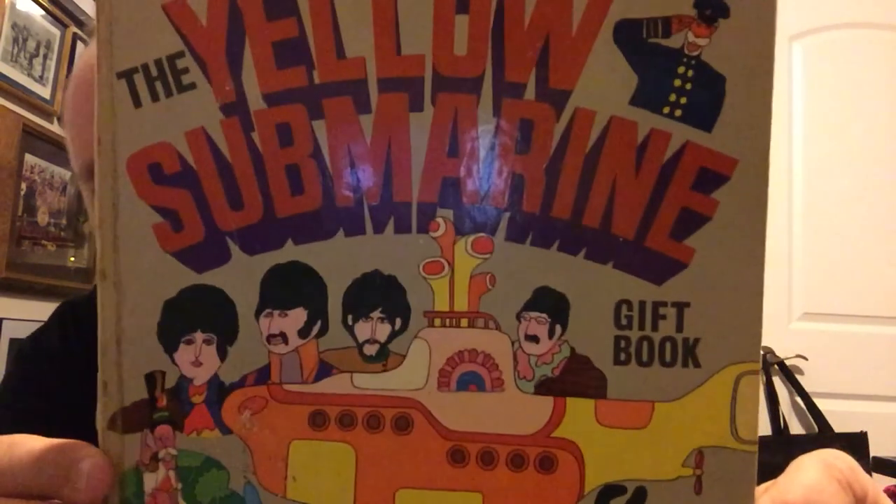Hello vinyl community! How's everybody doing? Hope you guys are doing well today, or tonight, whichever one you're in. So I am in the midst of showing some more of my collection of Yellow Submarine.